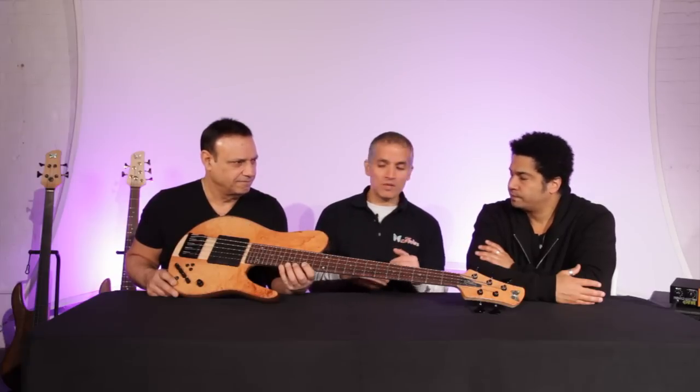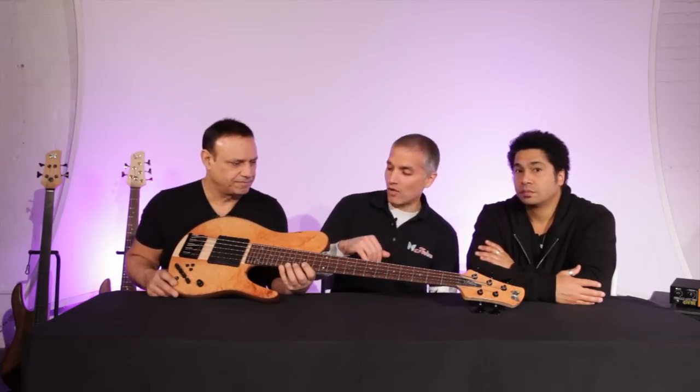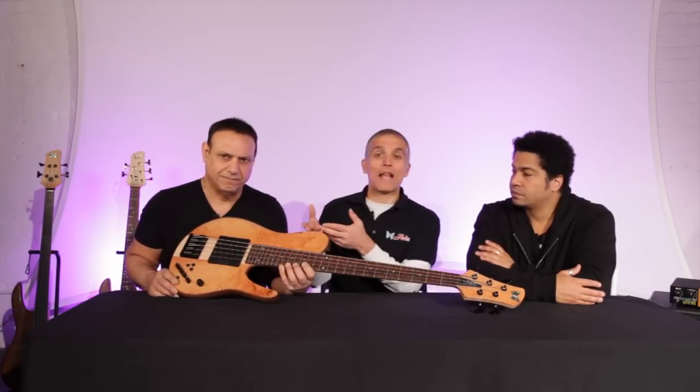We ran out of all the Box Elder Burl that we had bought for that instrument. So this is the Series 2, which has a Madagascar Kingwood fingerboard and a Madrone Burl top, as will probably the next 40 to 50 of them that we make going forward until we run out of this one.